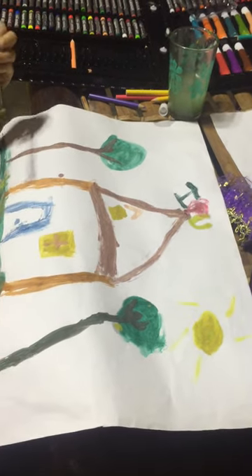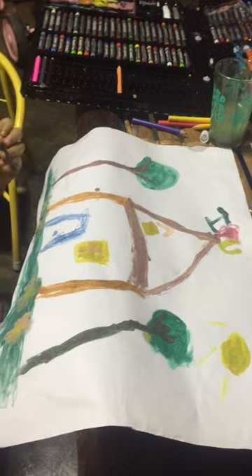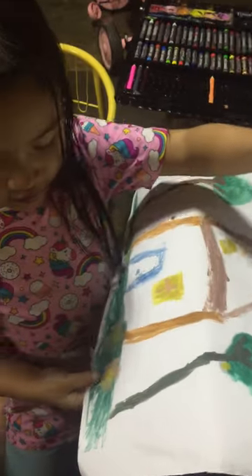What is that all about? This is a house, door, window, and a window over here. Some lights. And some flowers. And the sun. It's all about it.